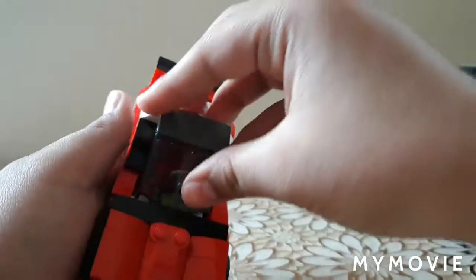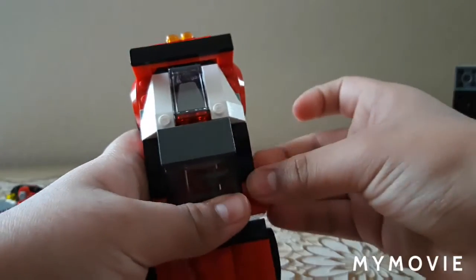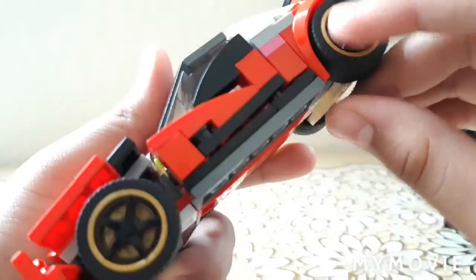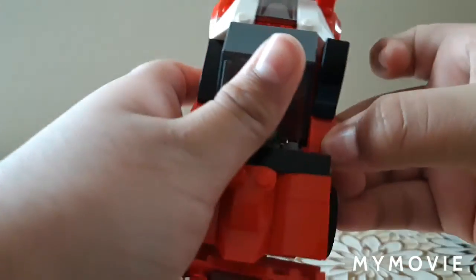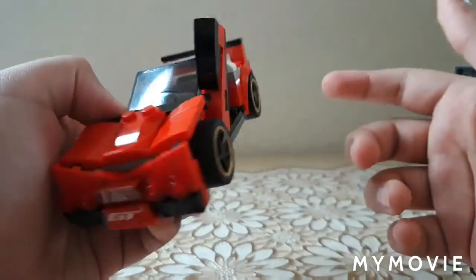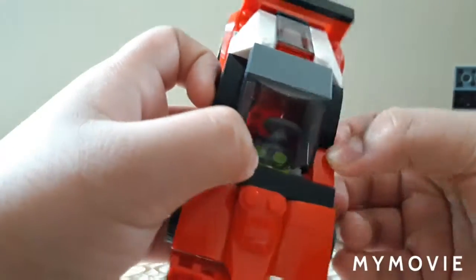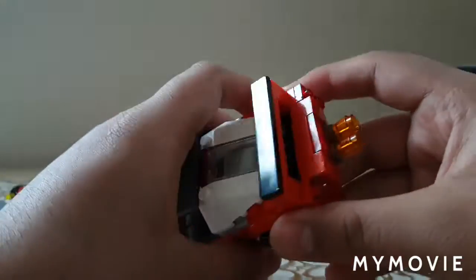There are a few more features I want to show you. The doors — you can see it tabs in right there. You want to untab it, and the whole door opens up like that. Cool, right? I tried to make it look like a Lamborghini door, but it didn't really work out that well, but who cares.